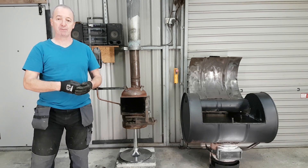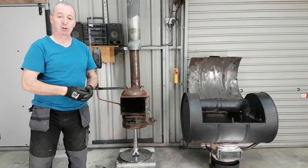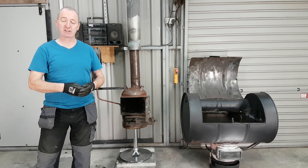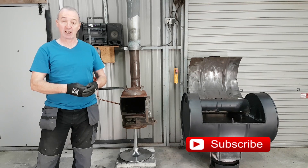Hello, you're very welcome to Jerry's DIY. If this is your first time here and you want to learn how to make stoves, waste oil burners and lots and lots of other DIY projects, start now and subscribe and click that bell icon so that you don't miss anything.